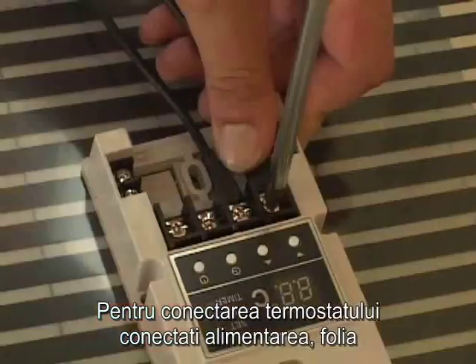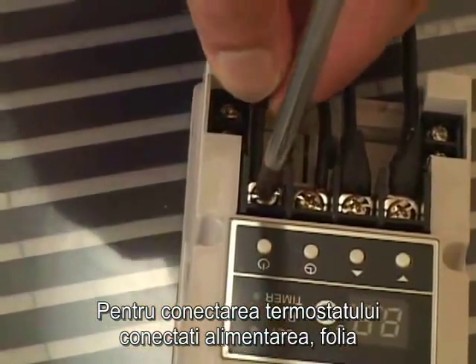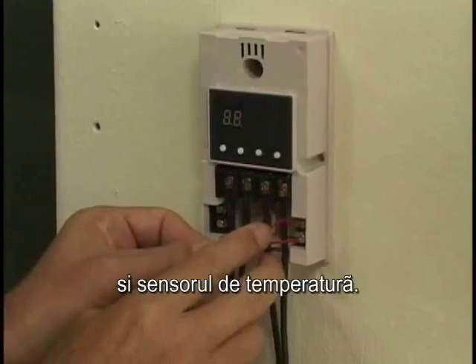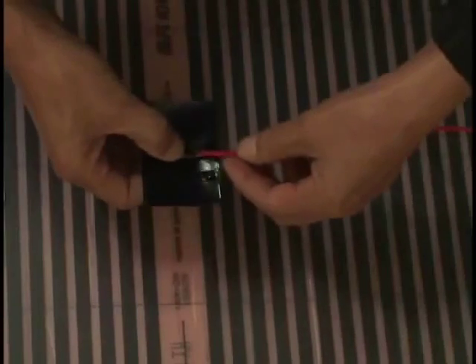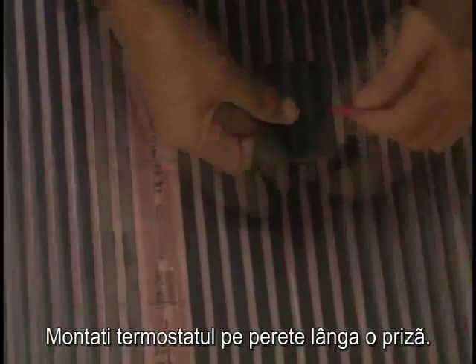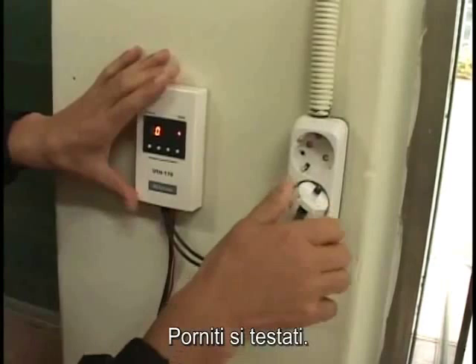For the thermostat, on the in part, put the power cord, and on the out part, put the film that is connected to the wire, and connect the sensor part with the sensor. Place the thermostat on a wall near the power cord extension. Turn on power and test.